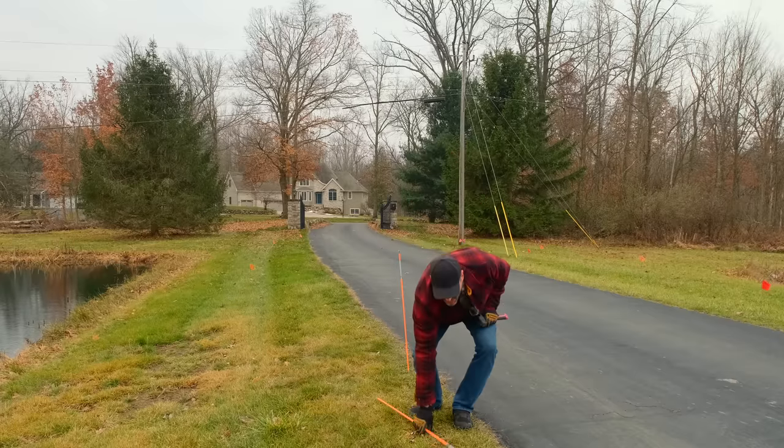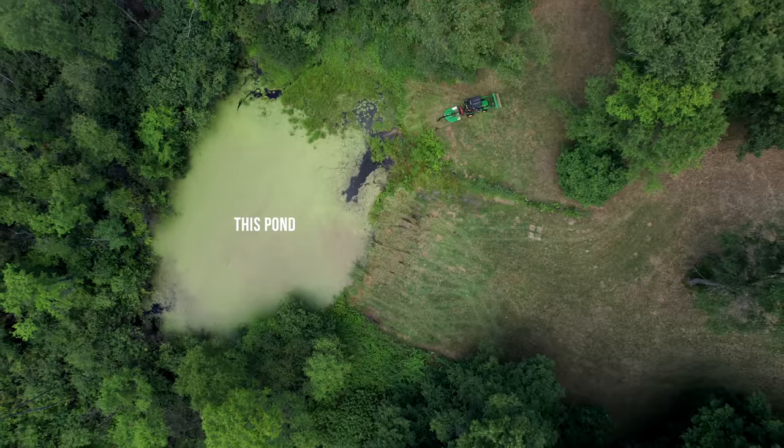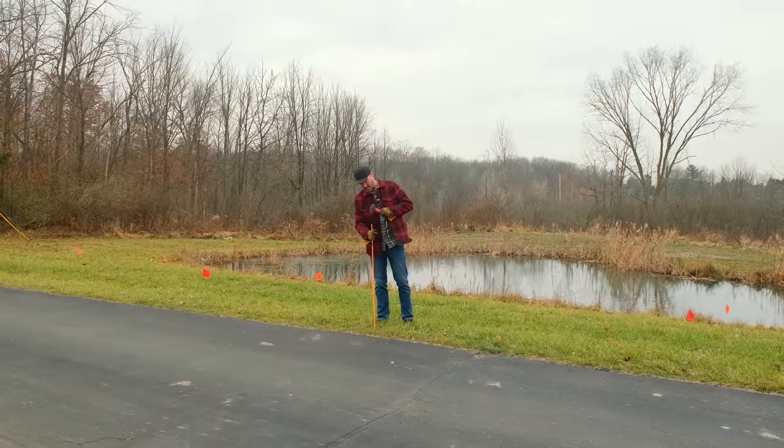Random note for you guys watching in West Michigan: I am thinking about enlarging our other pond — making it bigger and deeper. Are there any good pond excavators in the area that can help with that? I'd like to know about it.